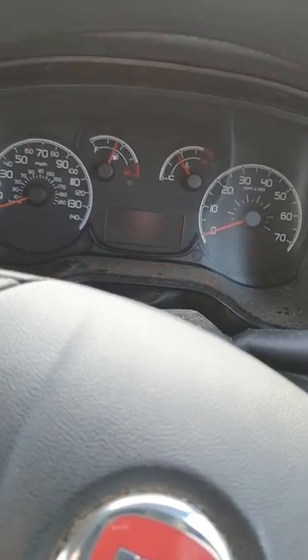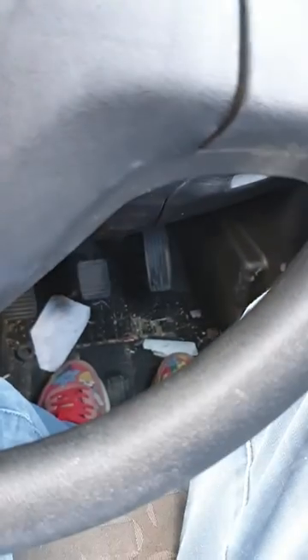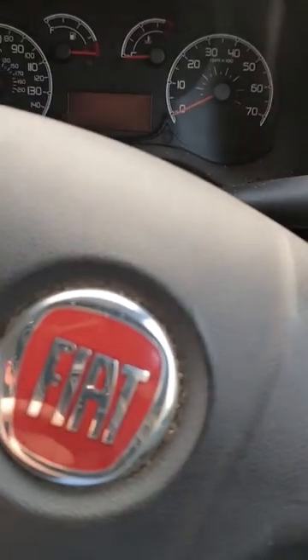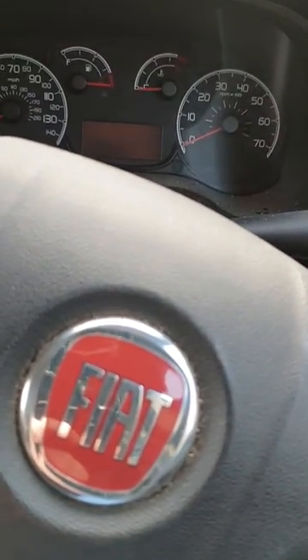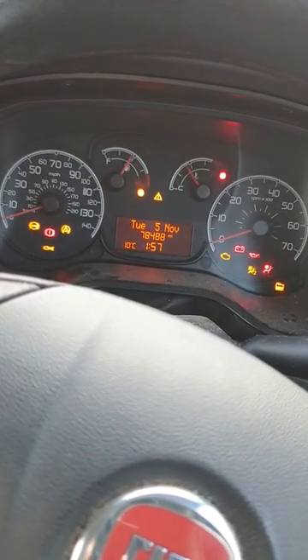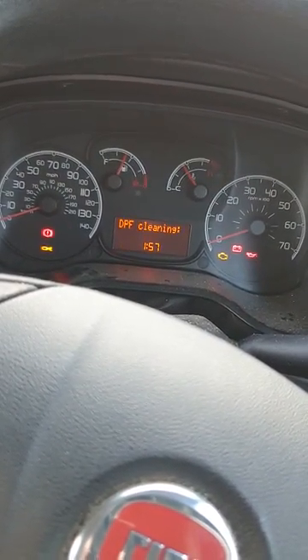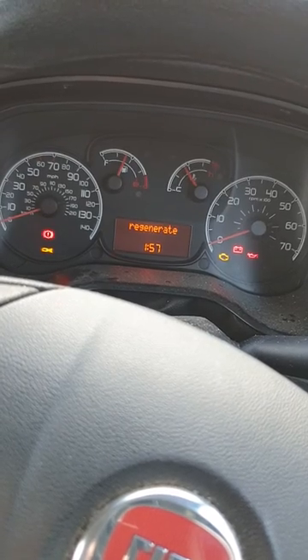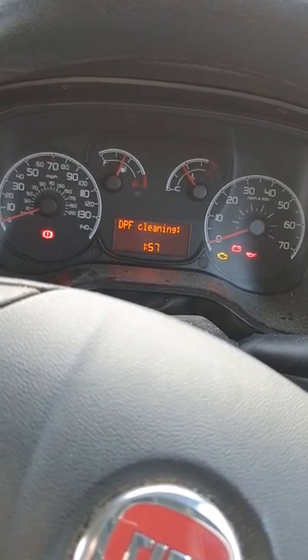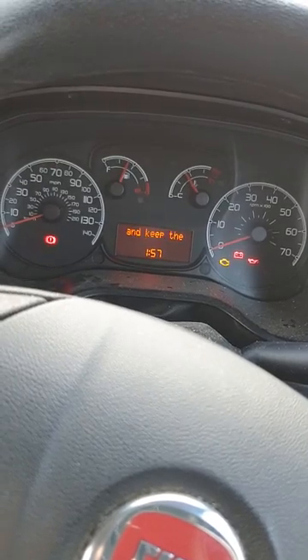Turn the ignition off, then put your foot on the brake and the accelerator at the same time. Depress both of those, turn the ignition once, and you should get a flash of the DPF warning light. It should start flashing and then it says 'start engine', so come off the pedals.